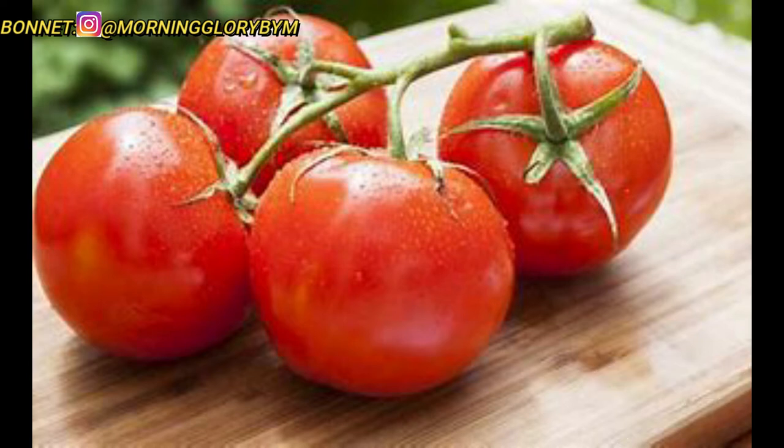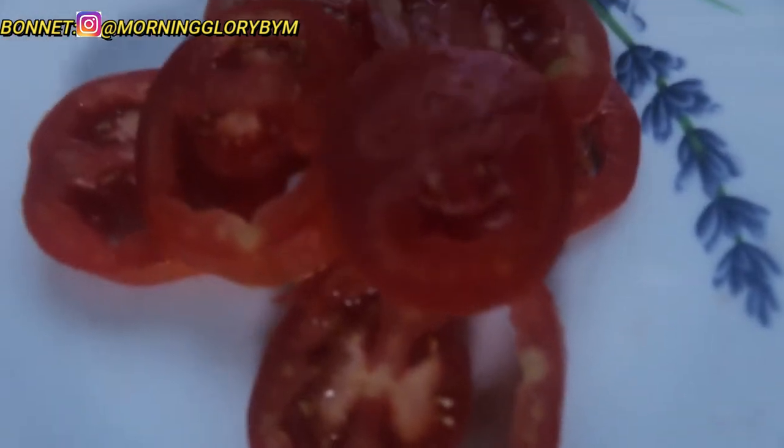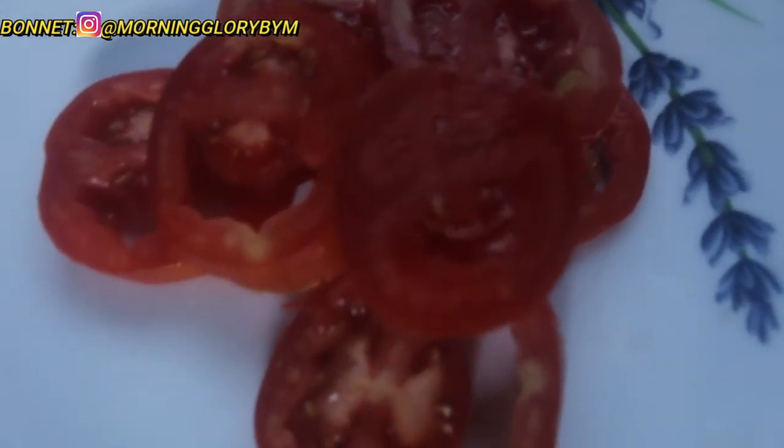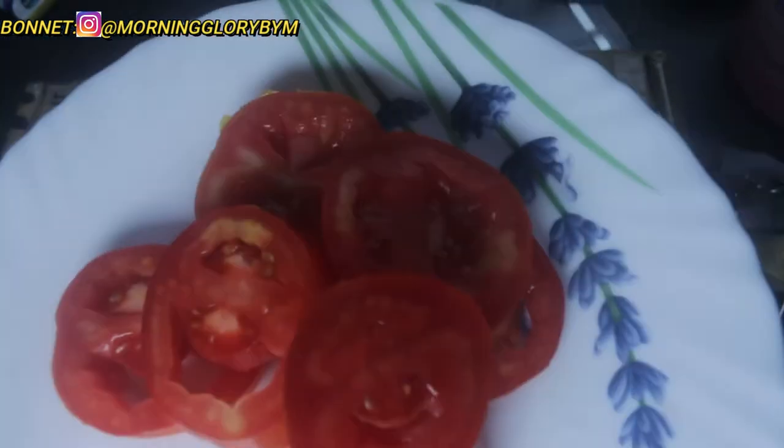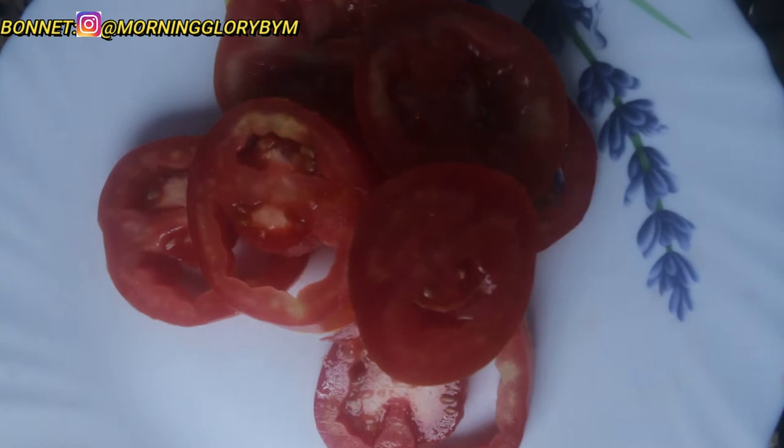Hey guys, welcome back to my channel. It's a girl Sugar, and today I'm going to be telling you how you can lighten your face using a tomato. All you have to do is get a tomato, cut it up into slices, and rub each slice on your face, leaving the juice and the pulp on your face.